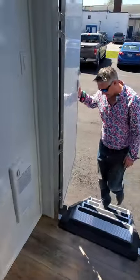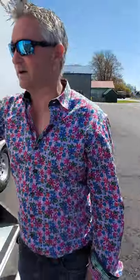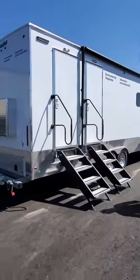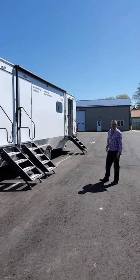That's about it for the inside. This is our new custom built unit for the Coast Guard. Thanks for watching.